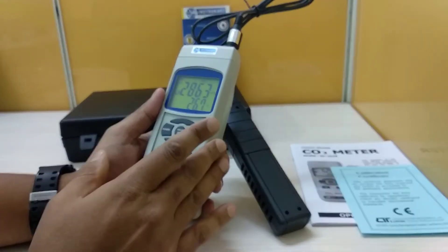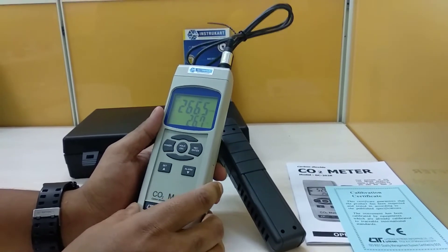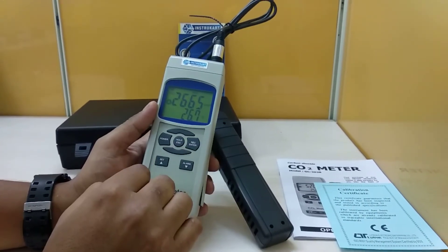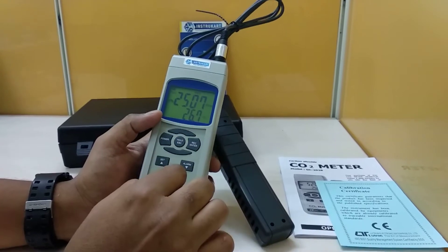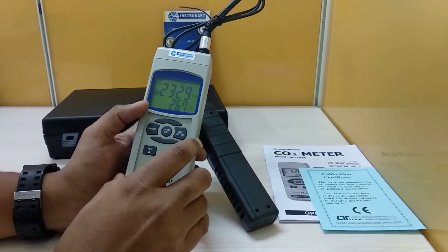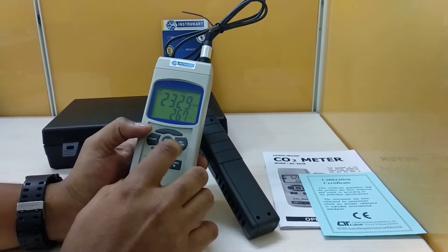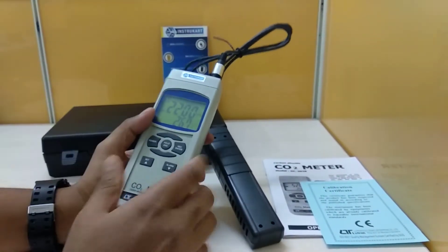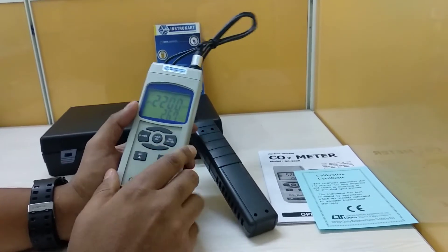This instrument works on an NDIR sensor approach and has an alarm setting. It includes different data functions like hold to hold the data, and it records the minimum and maximum values. We can also set the alarm. It has a big LCD screen with high contrast and heavy-duty housing, and an auto shut-off option when not in use.